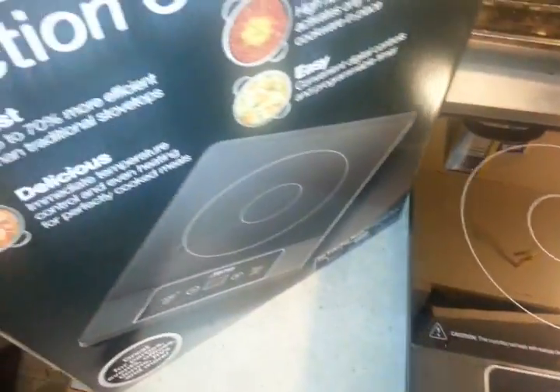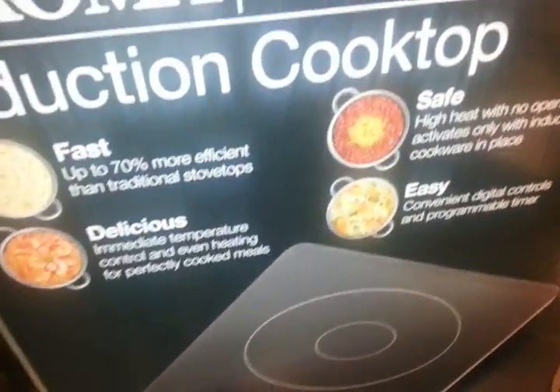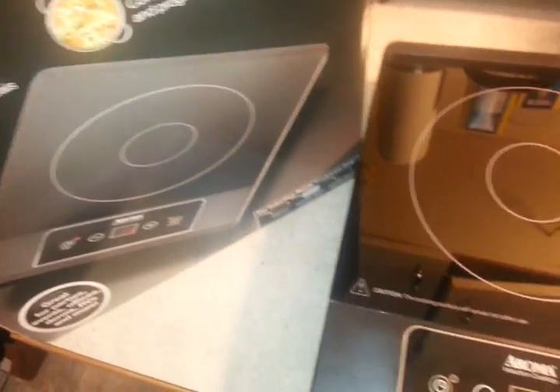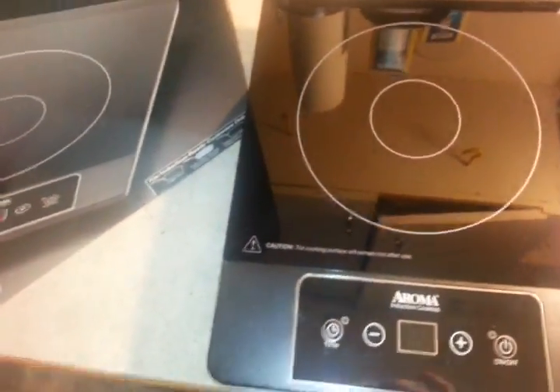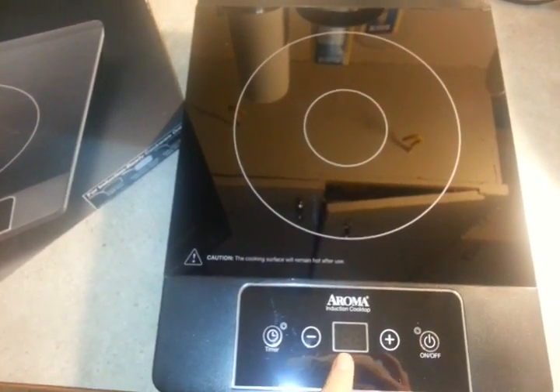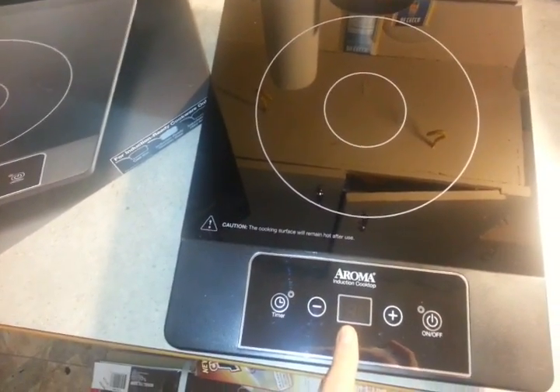Originally I had seen these — someone pointed them out — another one made by a company called New Wave. They look a little bit cooler, a little more high tech, round. And what I really liked about it is that it has a digital readout and you can put in the exact temperature that you want. That's awesome.